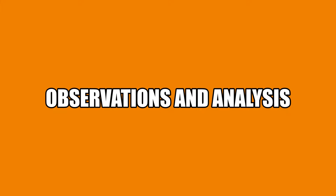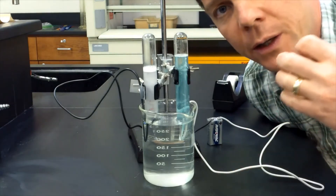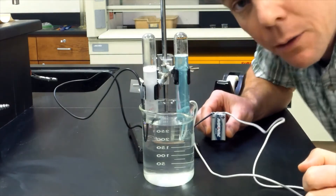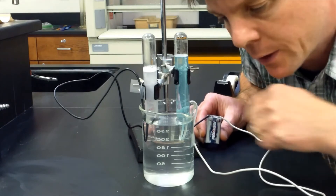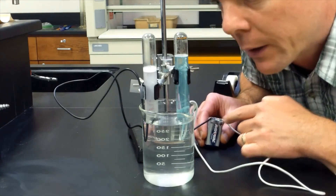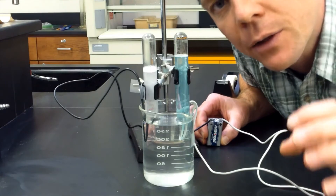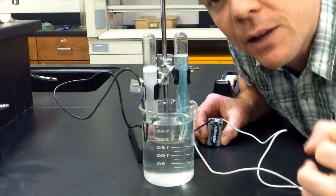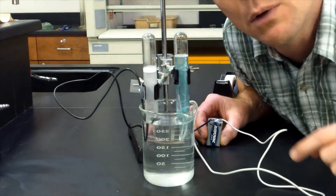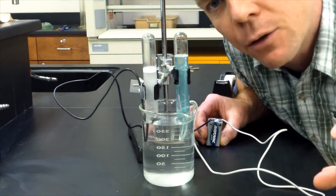Now let's take a look at some interesting observations made during the experiment. The experiment is running nicely. The reason this works is that I've added an electrolyte — baking soda — to this beaker of water, and I've hooked up a battery to the wires. The cathode is connected to the negative side of the battery, so electrons are flowing into the water at that terminal. Those electrons cause water molecules to be reduced, forming hydrogen gas and hydroxide ions. The gas being produced at the cathode is hydrogen.